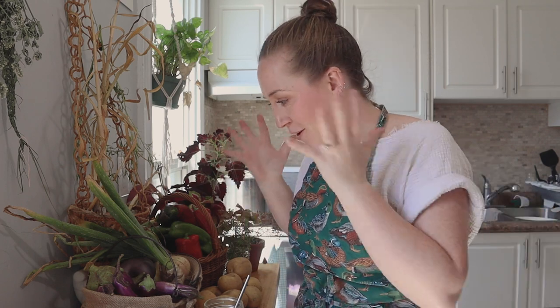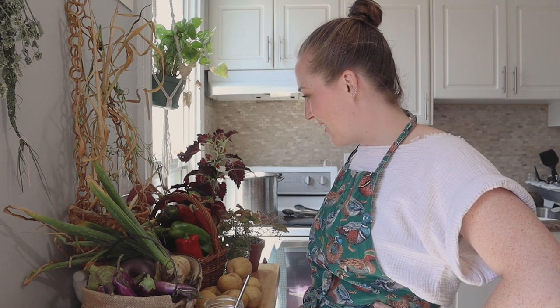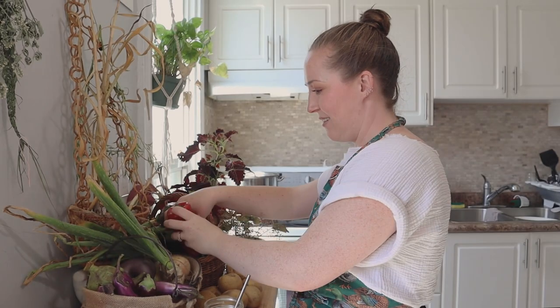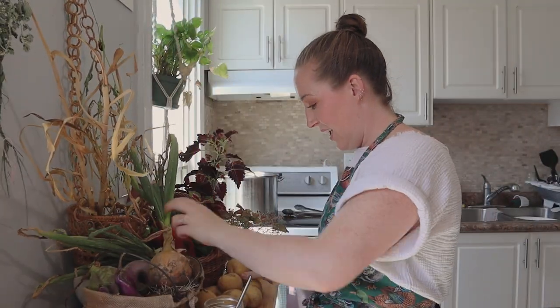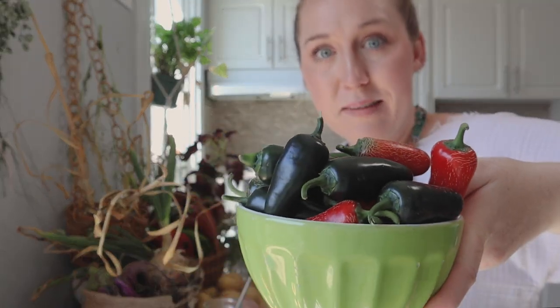It's the next day — day three of this dye video. I just wanted to show you all of this food that I picked at my mom and dad's farm. My mom is an extraordinary gardener. There are beautiful red shepherd peppers, a huge onion and garlic, potatoes, and so many jalapeños. If you have recipes for hot sauce, leave them in the comments below — I'm hoping to make a mild hot sauce with the jalapeños. Okay, back to the dye video.